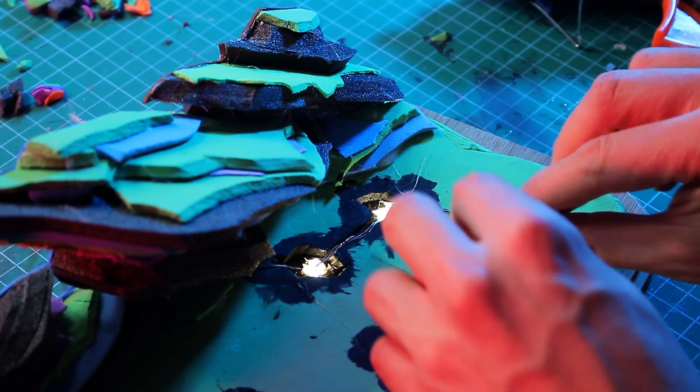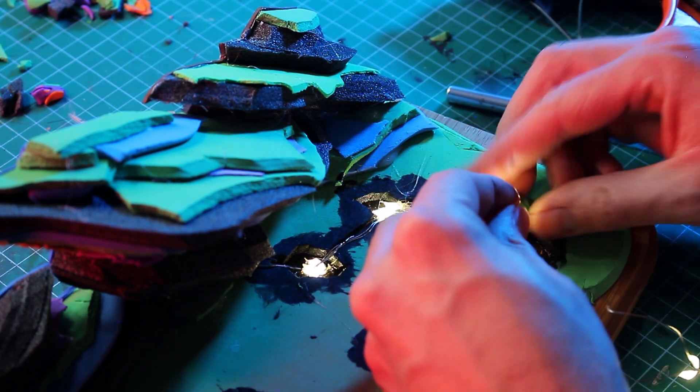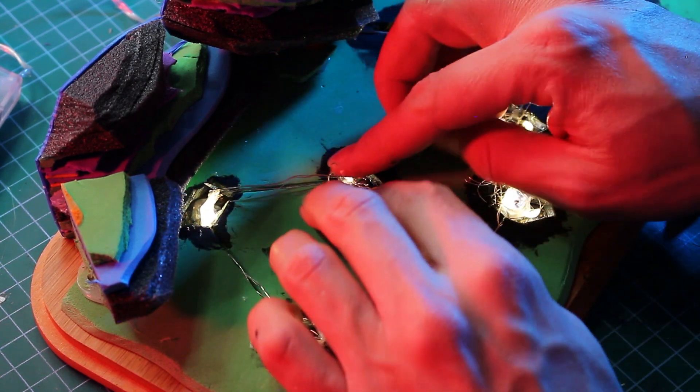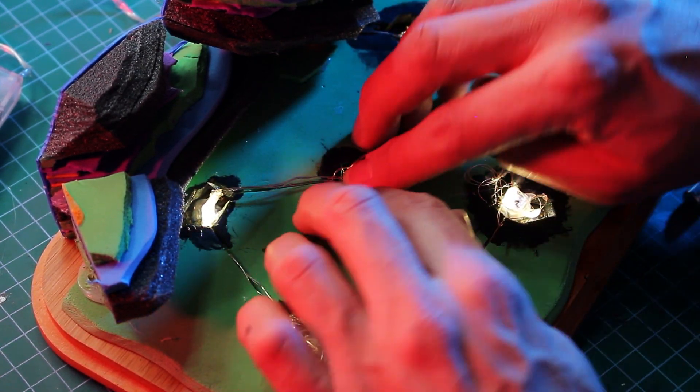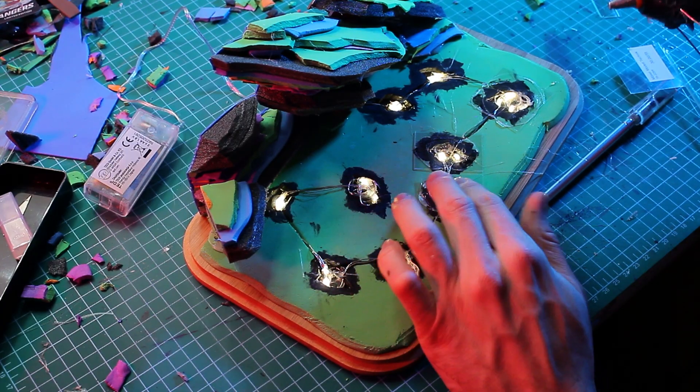At some point I finished that and glued the LEDs into the holes provided for them in the ground. I covered the whole thing with a transparent plastic sheet to protect it and to later apply window color in the corresponding color.